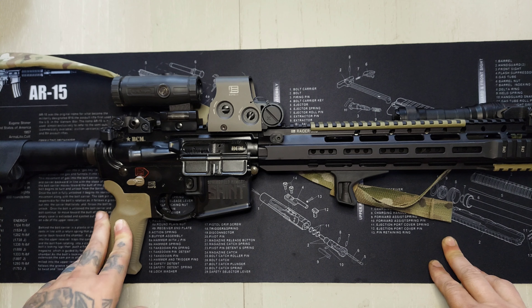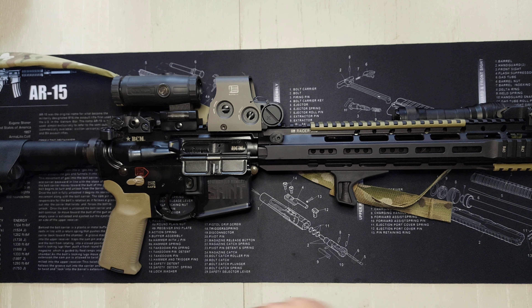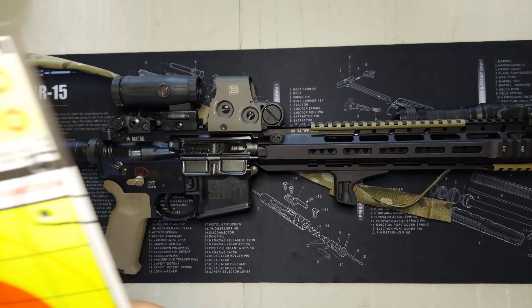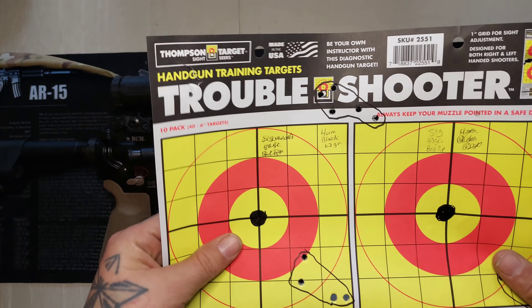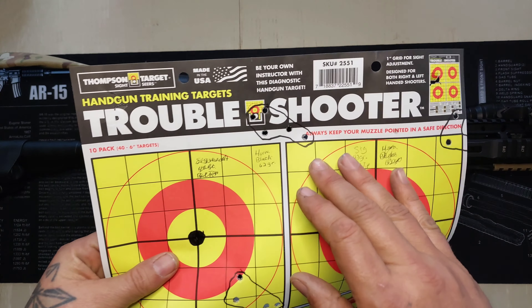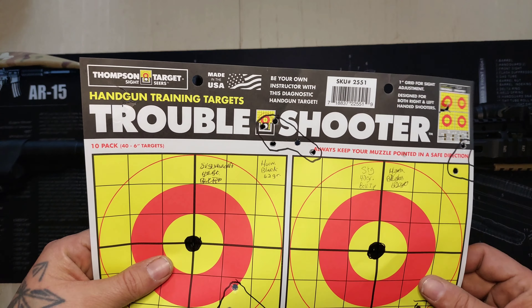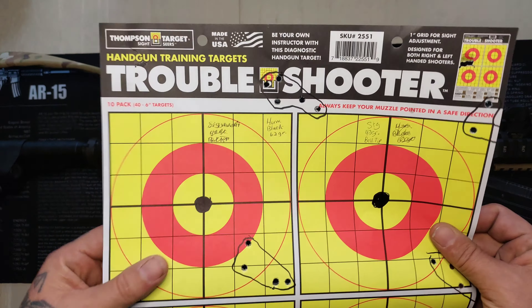I've got a couple groups I want to show you. This group was shot at 100 yards with Hornady Black 62 grain, and as you can see that's less than a two-inch group. I don't have a tape measure here to show you exactly.